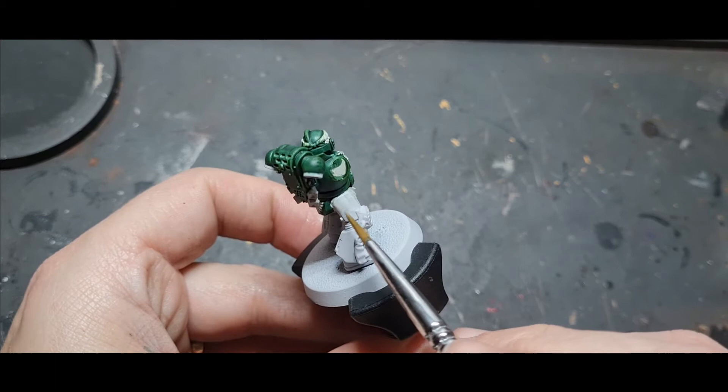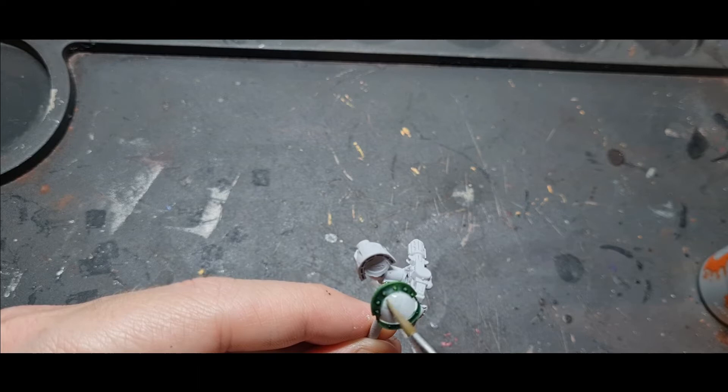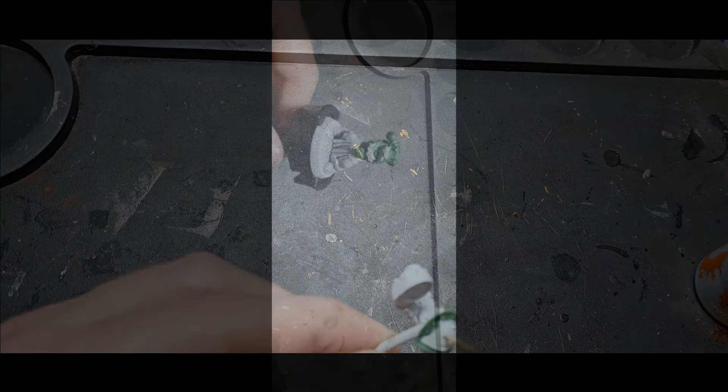I pick one armour panel at a time and work my way around, painting all over that one armour panel, then move on to the next and then the next. I'm still trying to be neat because I don't want to get this onto the green — just like I was being careful with the green earlier not to get it on the white, now I'm being careful with the white not to get it onto the green.